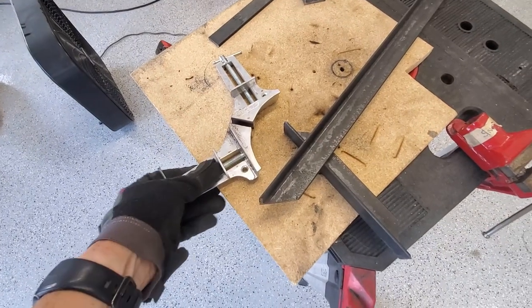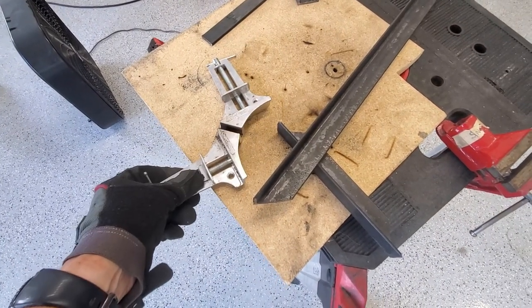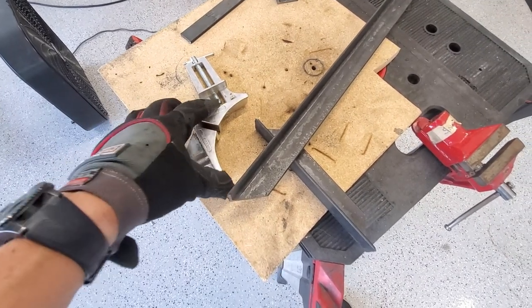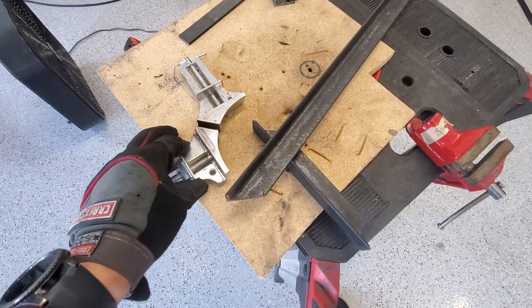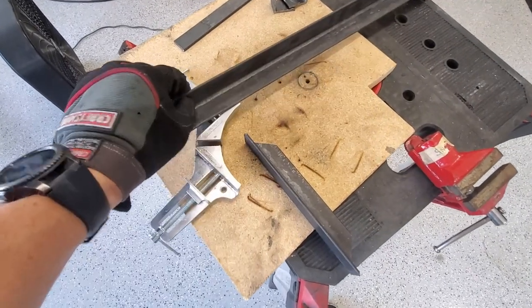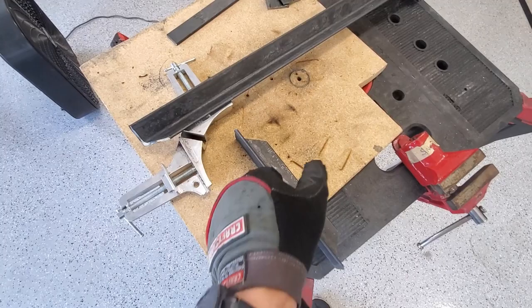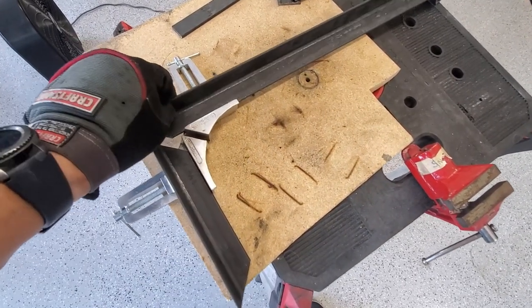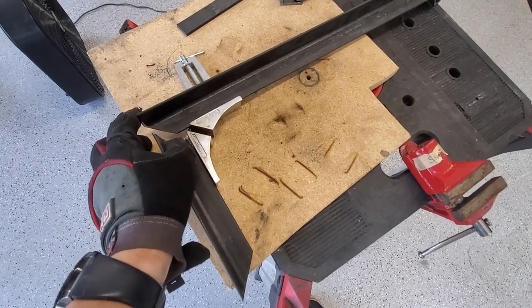I don't remember where I got this tool — I think it's maybe for gluing like a picture frame or something. Anyway, it works great for getting nice square joints in order to weld them. We'll show you how it goes — it works really nicely.